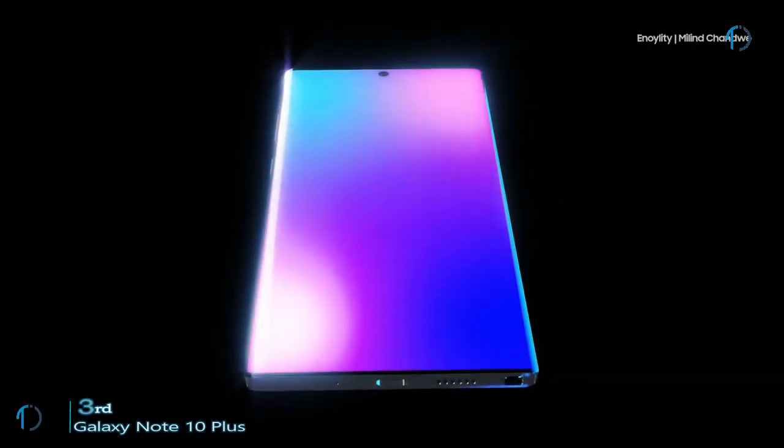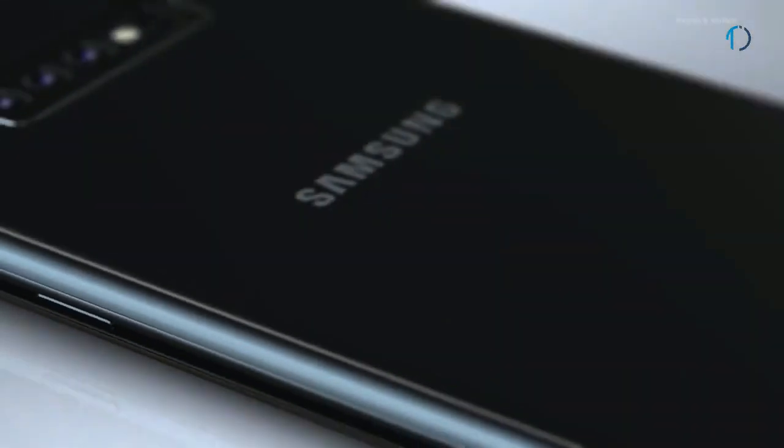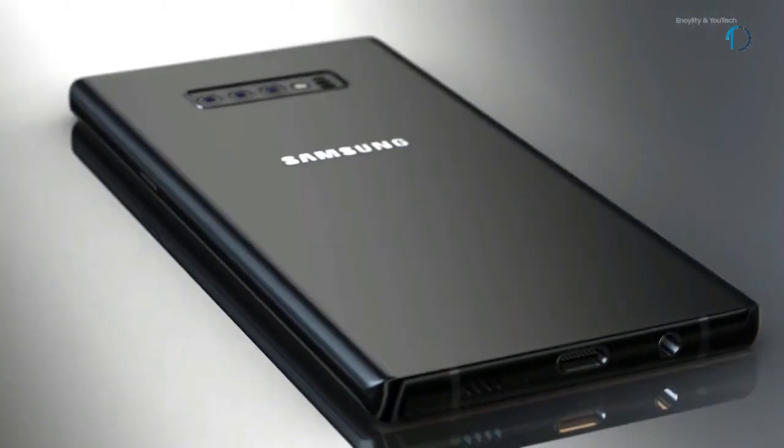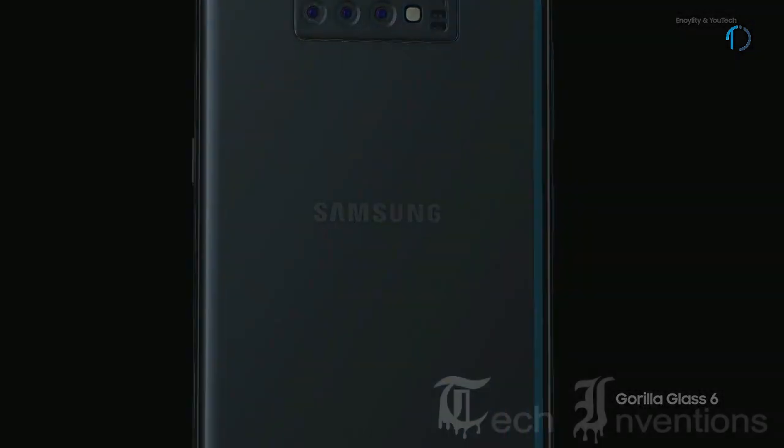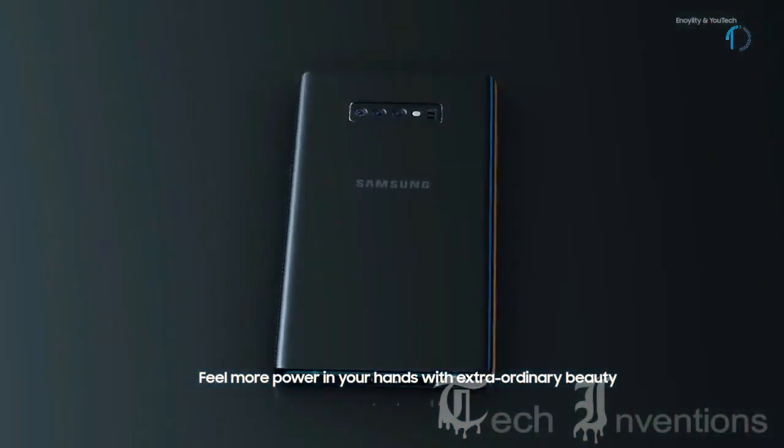The Galaxy Note 10 Plus is a decent flagship and the display is clearly its standout feature. The Note 10 Plus appears to be a slightly remodelled Galaxy S10 Plus, though it would have been nice to see Samsung push forward in areas where the S10 Plus has fallen behind some competitors.